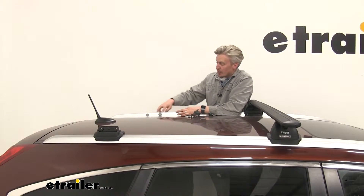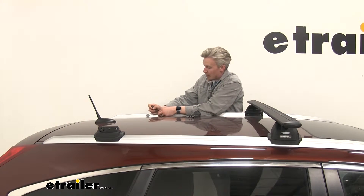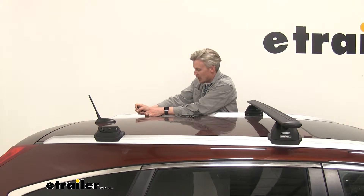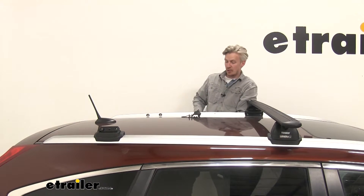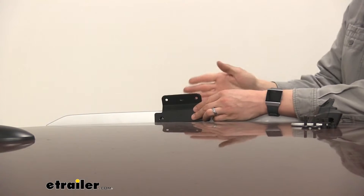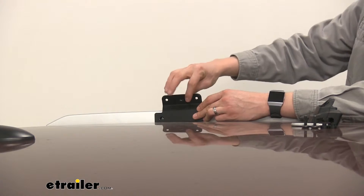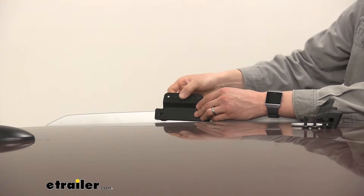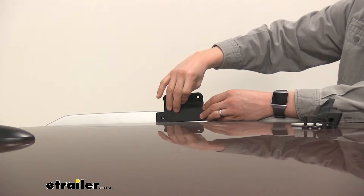Up on top of the CR-V, you can see our two mounting locations, covered with a rubber grommet or cover. Use a flathead screwdriver to pop those out. You're welcome to throw these away, or put them in your glove box so you can reinstall them if you remove the roof rack. Now you need to install the bracket — pointing up directly on top of the flush-mounted rails. It is slightly slanted inward, and that's what you want. If it's pointing away from the vehicle, turn it around.